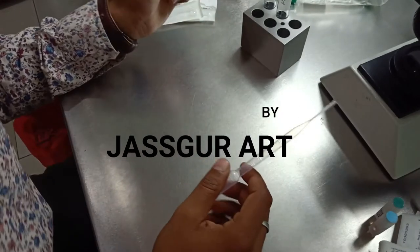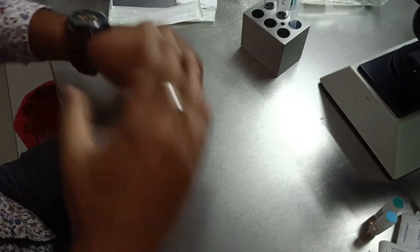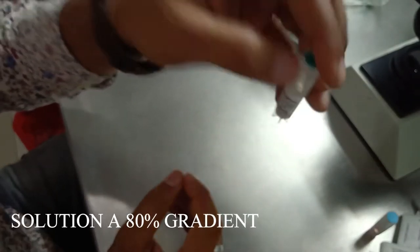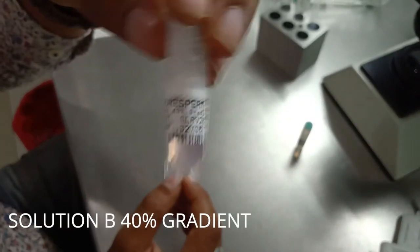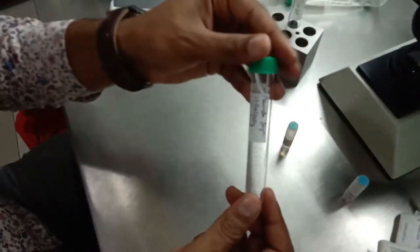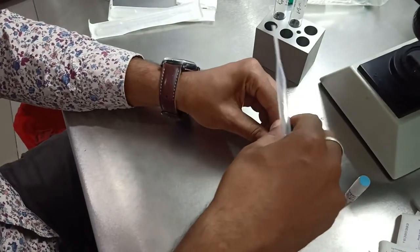Hello friends, I'm going to show you how to do a double density gradient for an IUI sample. First we'll take Solution A, which is 80% gradient, then Solution B, which is 40% gradient. We'll use a 15ml conical tube, so first we open Solution A.